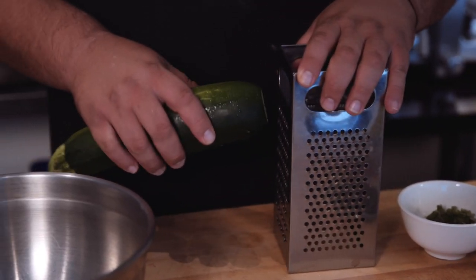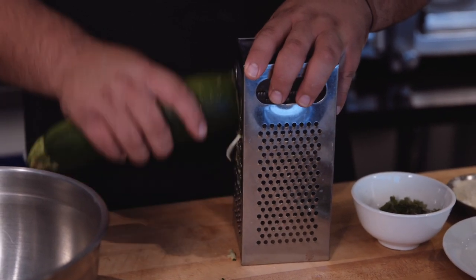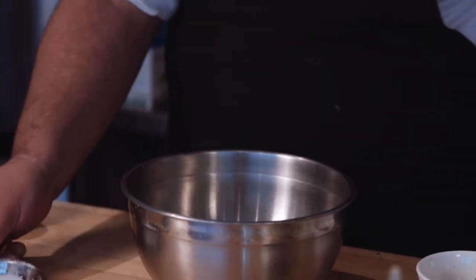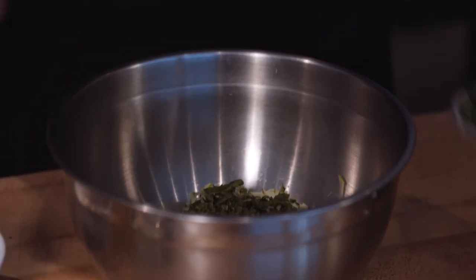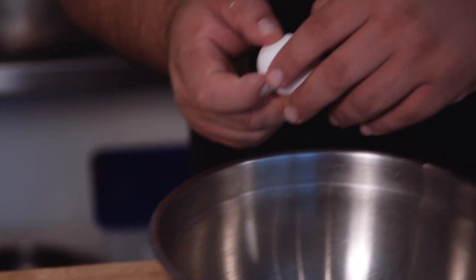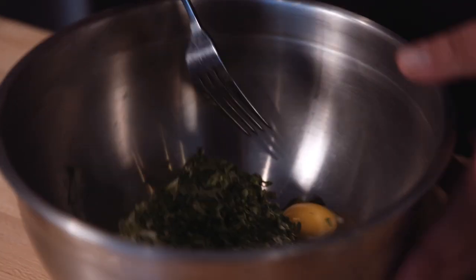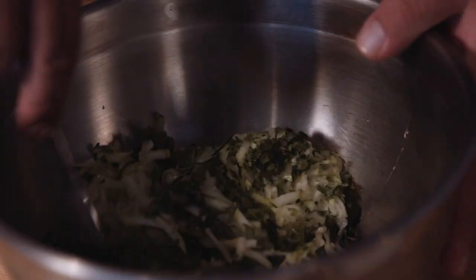So to make the patelle, first thing we need to do is grate the zucchini. Now I'm going to put salt with the zucchini, season it nice, maybe three pinches. I add the basil, parsley, and one egg. All we need is a fork — we're going to combine all the wet ingredients.